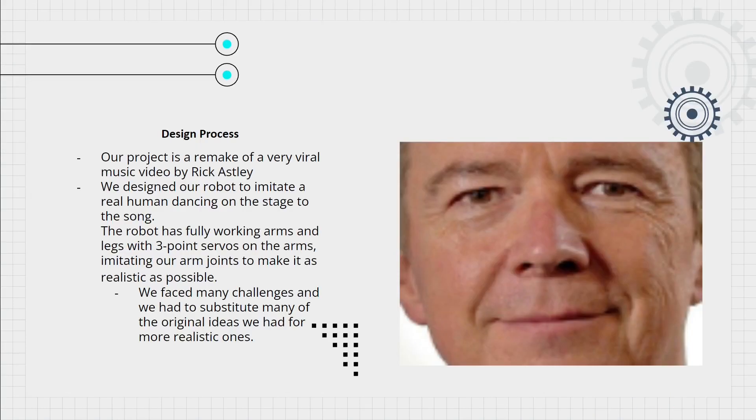Our project is a remake of the very viral music video by Rick Astley, 'Never Gonna Give You Up.' We designed our robot to imitate a real human on stage, dancing to the song. The robot has fully working arms and legs with three-point servos on the arms.